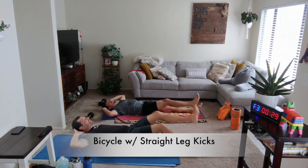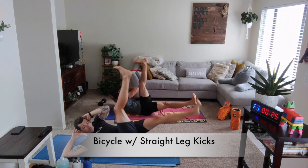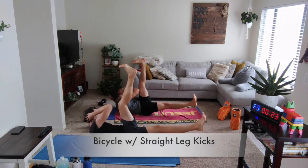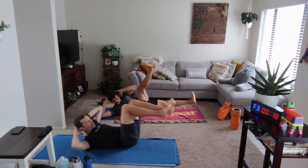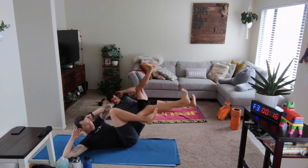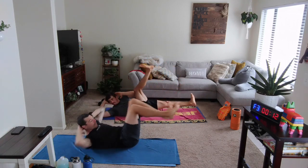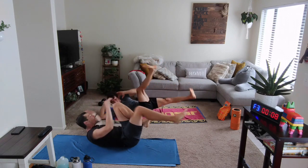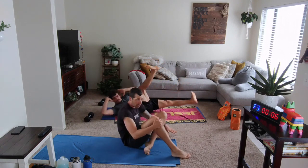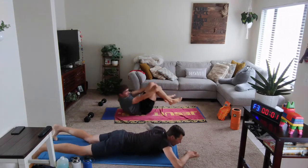Weights down, hands behind the head, legs up. Opposite elbow meets opposite knee. Give me smooth, give me knees bent. If you need that more manageable approach, regular bicycle is your option. Last up, we're going to be going flat to the stomach — Superman single arm reaches. Turn to the floor, starting in 3, 2, 1.